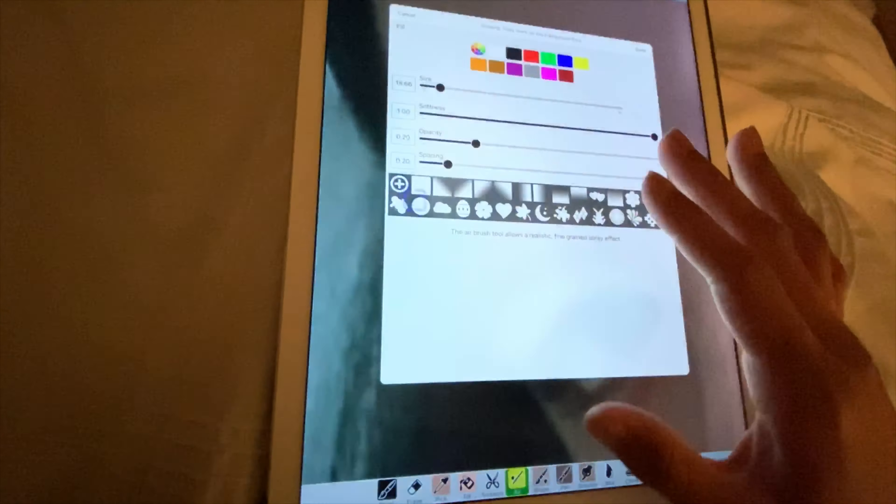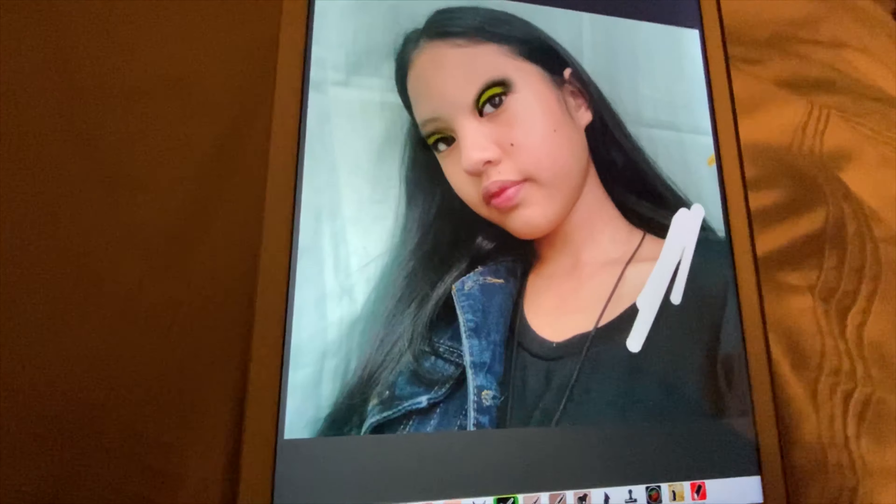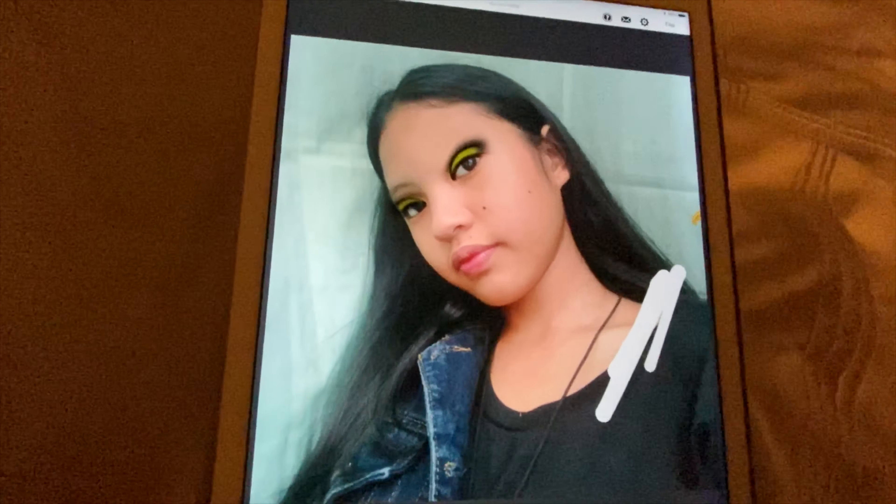I'm so active on Snapchat, so if you want to follow or add me on Snapchat, it's in the description - it's called dragon-dash-finity.